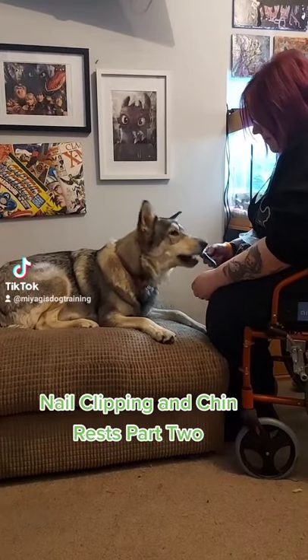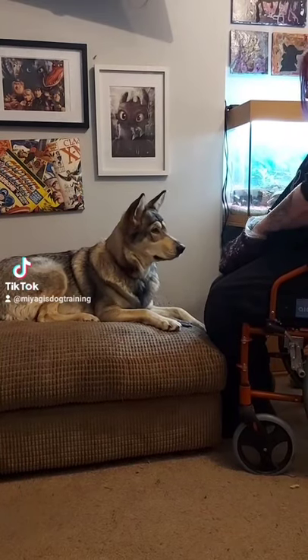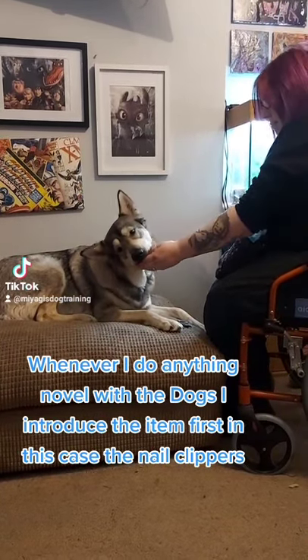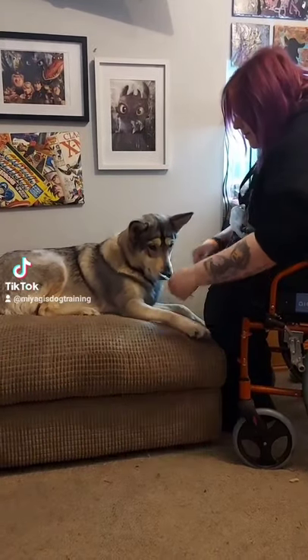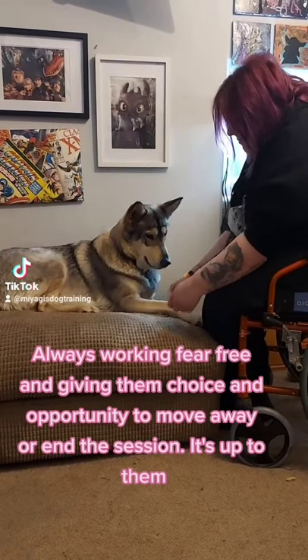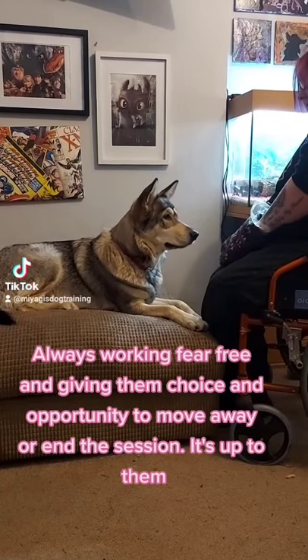Nail Clipping and Chin Rests Part 2. Whenever I do anything novel with the dogs I introduce the item first — in this case the nail clippers. Always working fear-free and giving them choice and opportunity to move away or end the session. It's up to them.